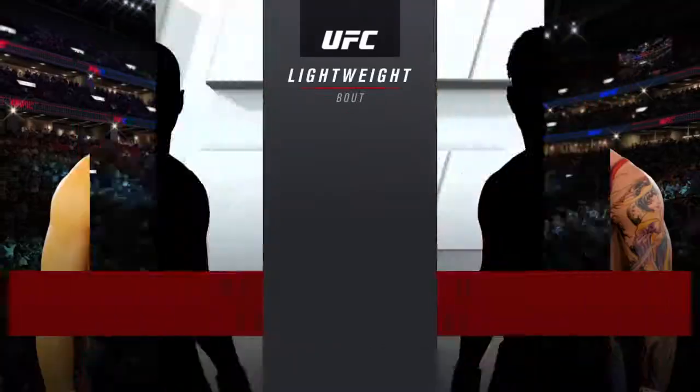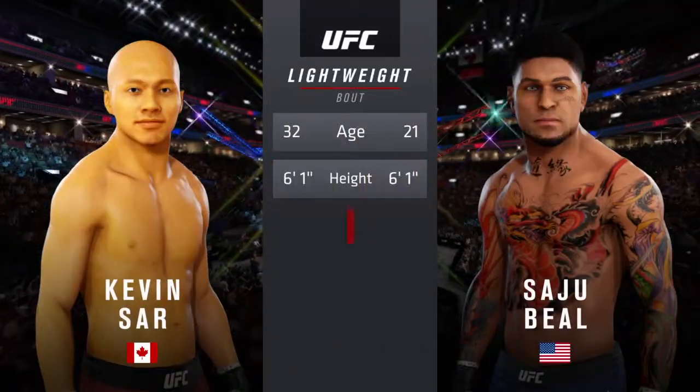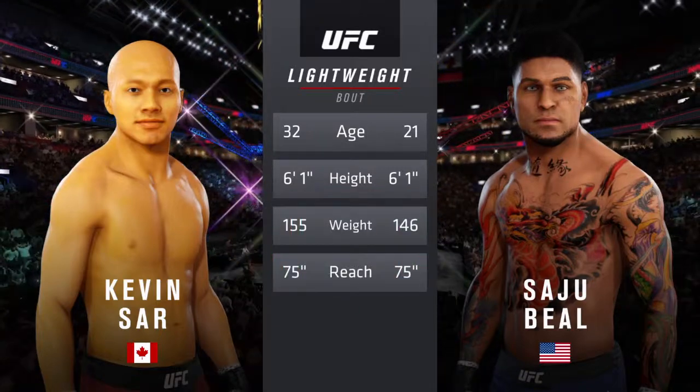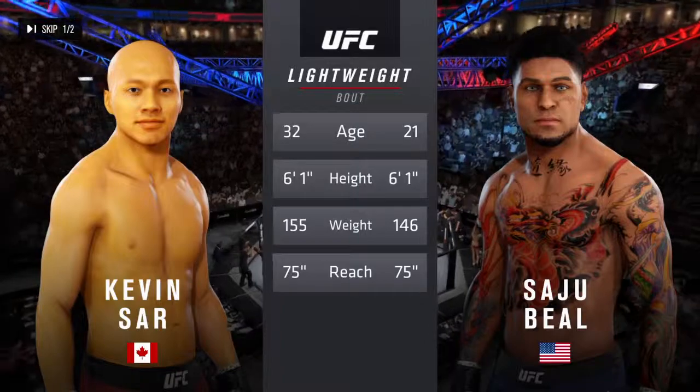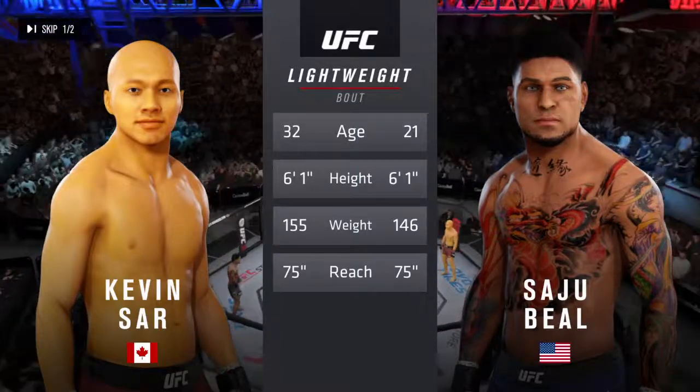And now our tale of the tape for this lightweight fight. The American is 21, the Canadian is 32, the reach is the same. We send it back inside the Octagon. Here is Bruce Buffer.